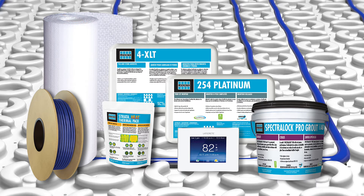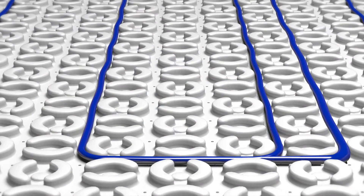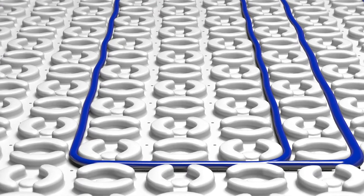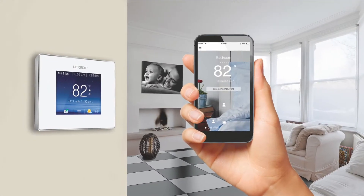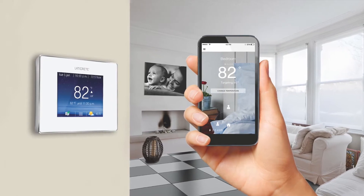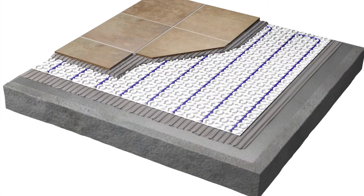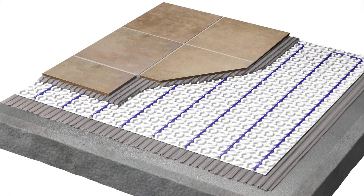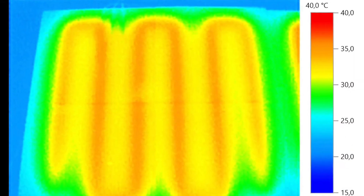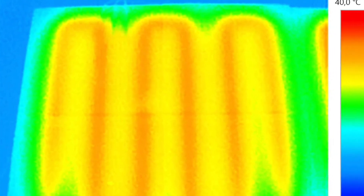The StrataHeat Electric Radiant Floor Heating System combines the next-generation floor heat mat with the highest-performing wire, innovative thermostats, and the industry's first thermally conductive thinset additive to form the most efficient and highest-quality floor heating installation available. The StrataHeat Thermal Pack, when added to LATICRETE polymer-fortified thinset,